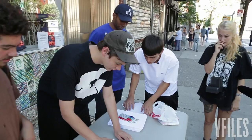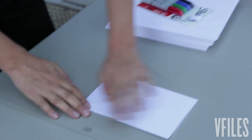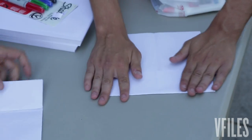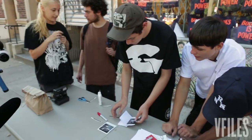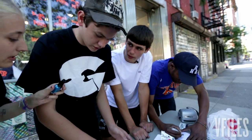First thing you wanna do is fold it across like that. It doesn't have to be perfect. I'm not very artistic — I was the one who couldn't even draw a stick figure. This might not come out too good guys. Then you can fill it up however you want — drawings, collage.